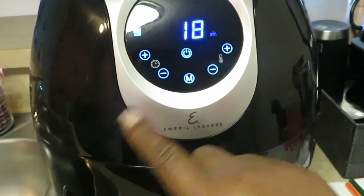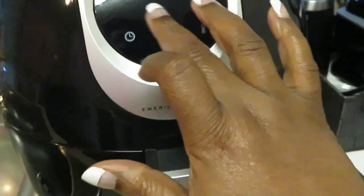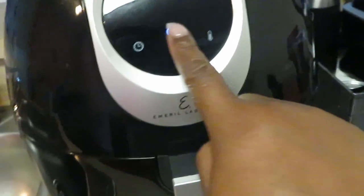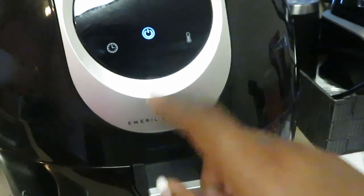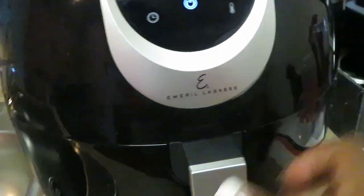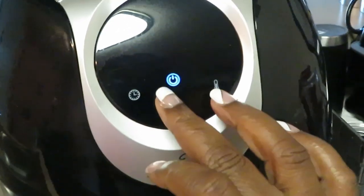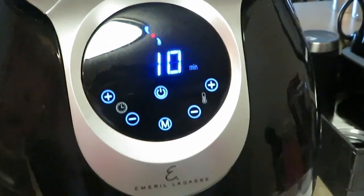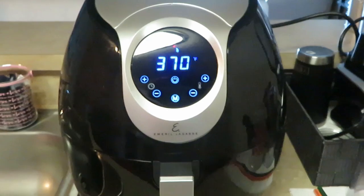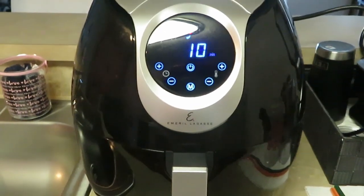I'm gonna do 10 minutes — but a fry sign came up and I don't want any of that. Y'all know I just got this thing, let me figure out what's going on. Okay, so we keep it at 370 and I want to do 10 minutes. Don't play with me, Emerald Cosori, don't play with me — I just got you! Alright, we got the fries in the air fryer and I'll be back to show y'all how they look.